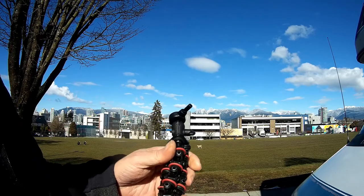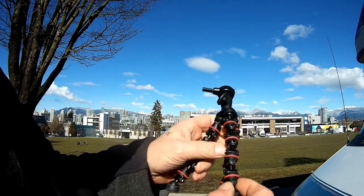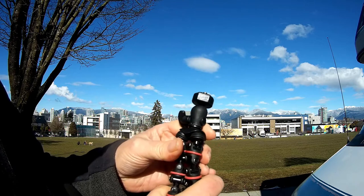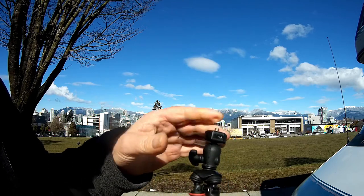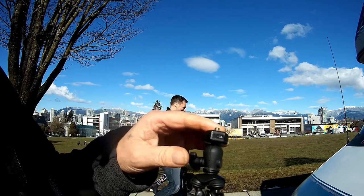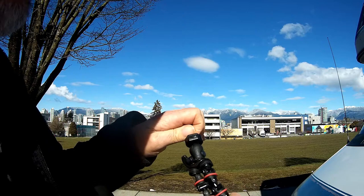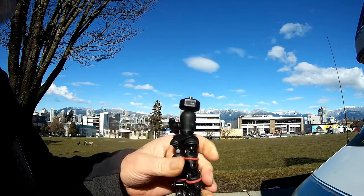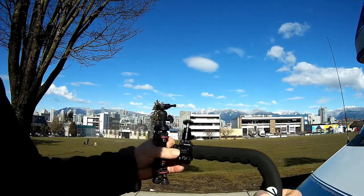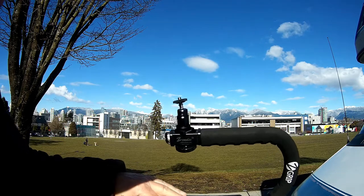For the three methods I use to stabilize: first, I have a little tiny tripod - close it up like so, mount either my action camera or the smartphone up here. And that's one way to stabilize.